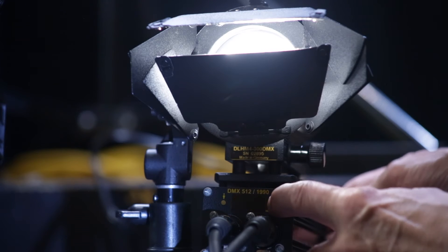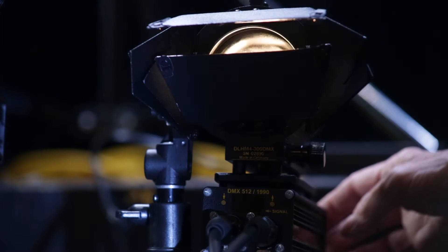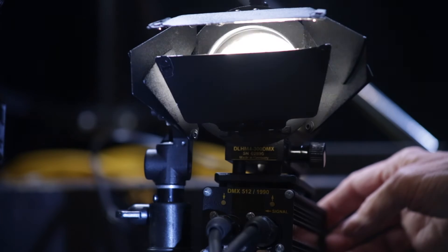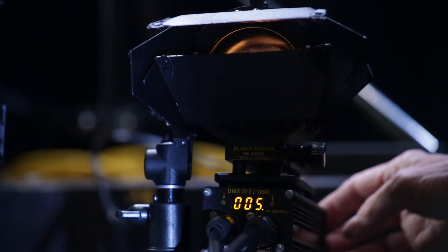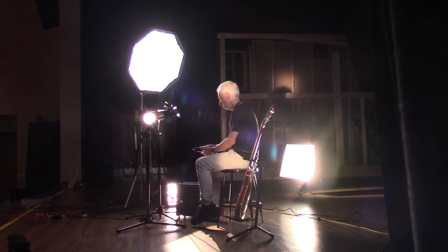The idea is to have a continuous, uninterrupted stream. Each light is going to have an address, and the address is going to correspond to one of the controls. Therefore, you'll be able, from behind the camera, to control all your lights using a controller, which is going to save you a lot of time.